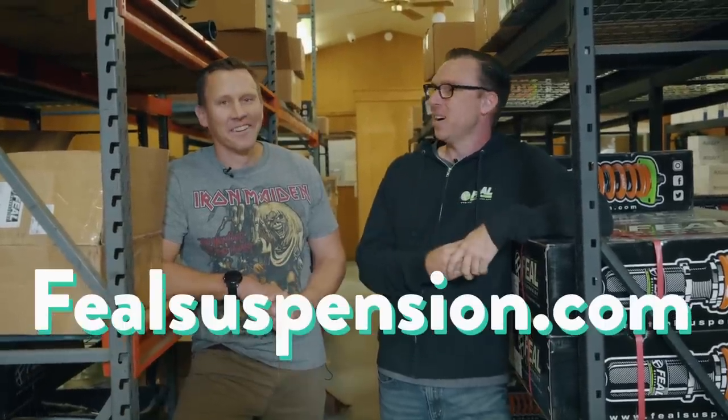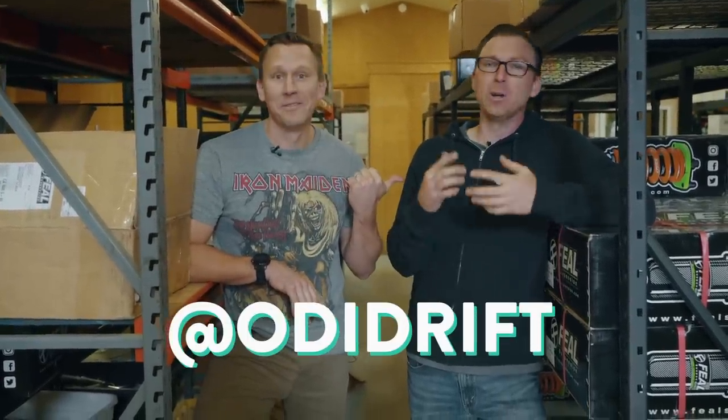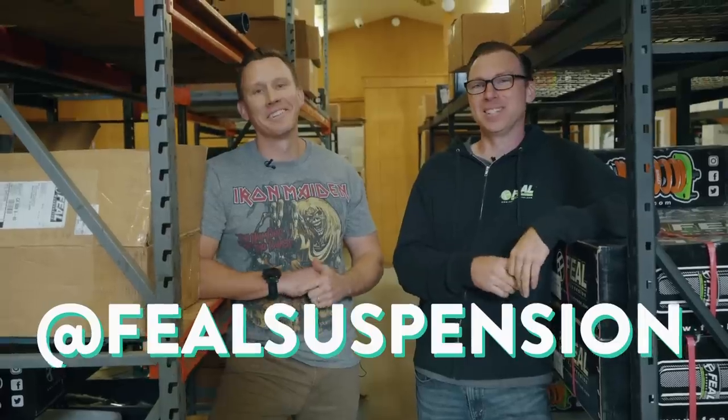Subscribe to Donut using the button on screen. If you want to get your hands on some coilovers, go to feelsuspension.com — there are links and descriptions of all their different products. Follow Donut Media on Twitter and Instagram at Donut Media, Bid Bardo at bids bardo, and Odie at OD Drift. Follow Fuel Suspension at fuel suspension.